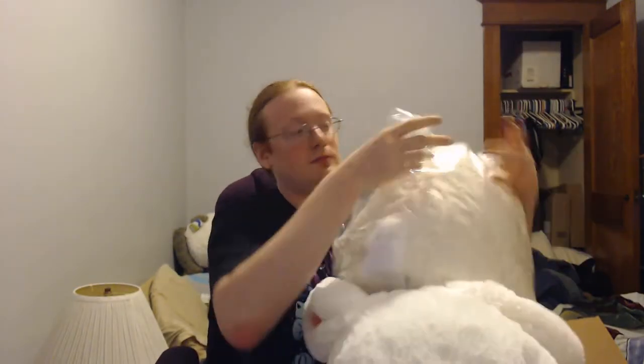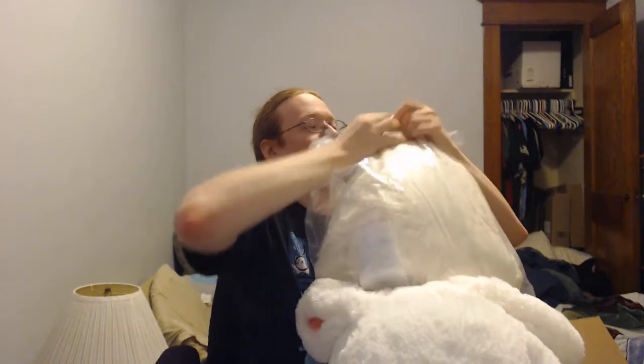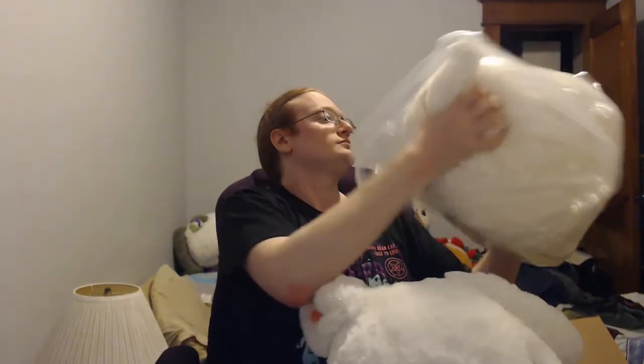Now for the other one — the spooky one. What is the spooky one? It's a ghost. I hate you, Larps.